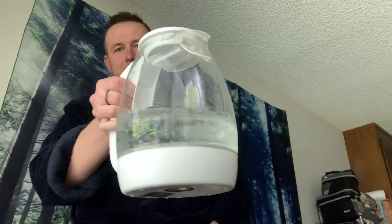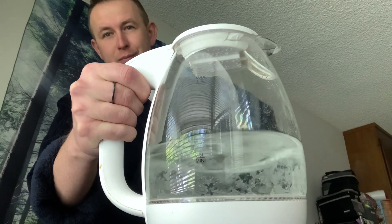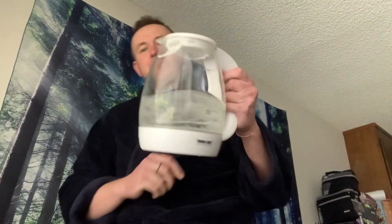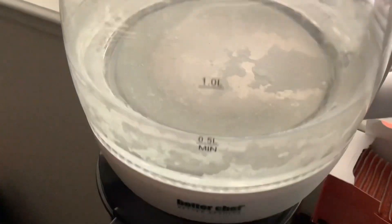Let me show you my kettle pot after using it for a while. It has this hard-to-remove junk on the walls and on the bottom of the heating element — I think it's called lime scale.